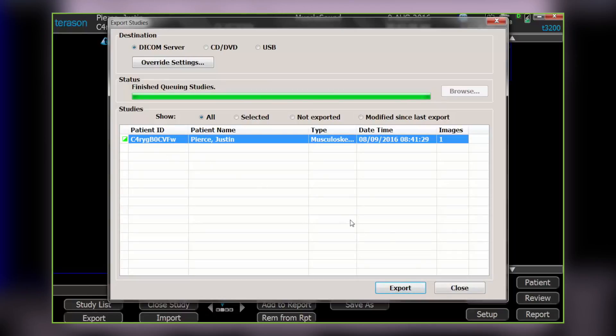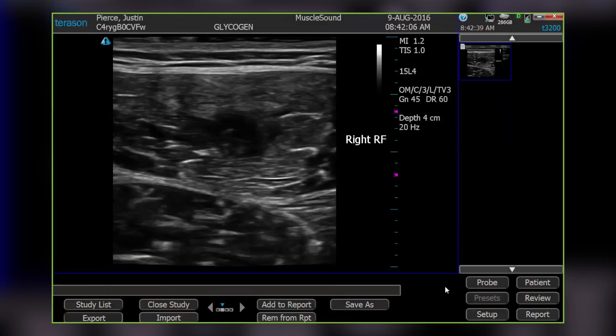When the export is successful, the box by the patient's name will turn green and you'll close the window.